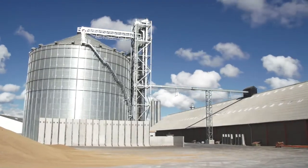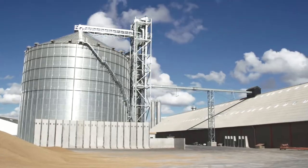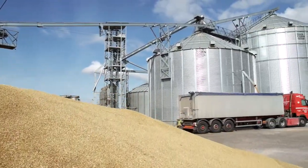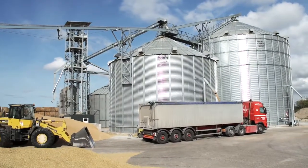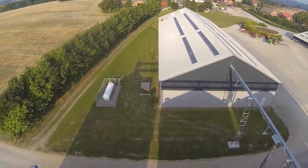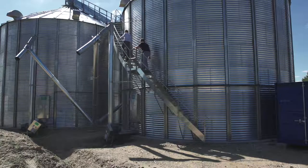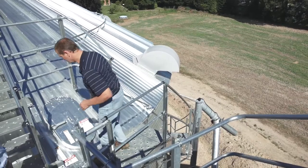Our steel grain bins are dimensioned according to European standards and delivered in industrial quality with strong external stiffness. A steel grain bin from Dancorn is a well-tested construction that uses the developed space in the best way possible. We also offer a wide range of accessories to the silos.